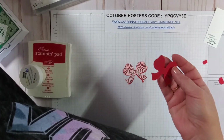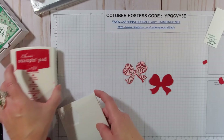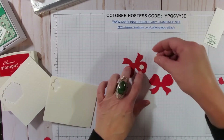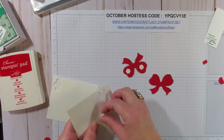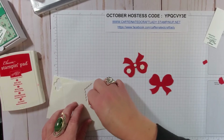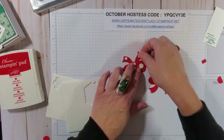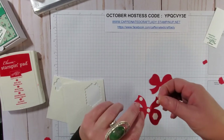We forgot to stamp the inside of the box — we'll come back to that. What we're going to do now is pump up the bow with dimensionals to give it a little dimension. On the embossed bow, I'm going to put two dimensionals on the big loops, a mini dimensional in the middle, and a mini dimensional on the end of each bow section.